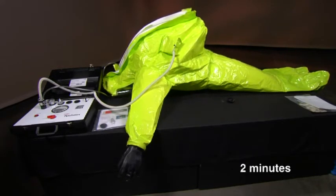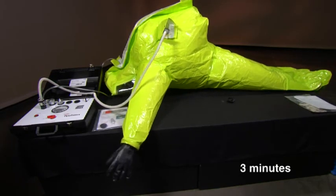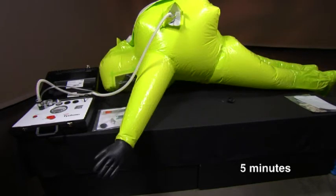Use this opportunity to perform a visual inspection of the suit, paying special attention to areas prone to damage during training exercises, such as the bottoms of the attached sock, gloves, and visor.